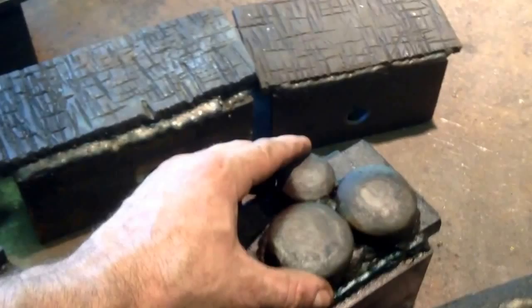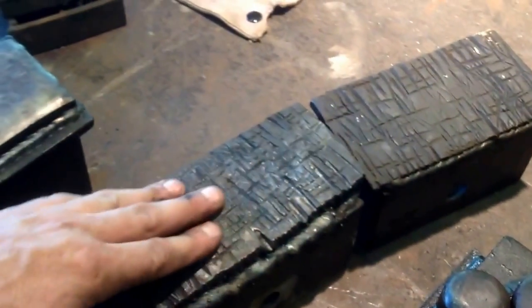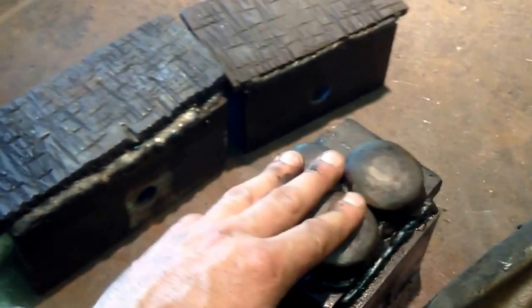This is a simple texturing die. Another set of texturing dies — these are top and bottom for working one side of the material.